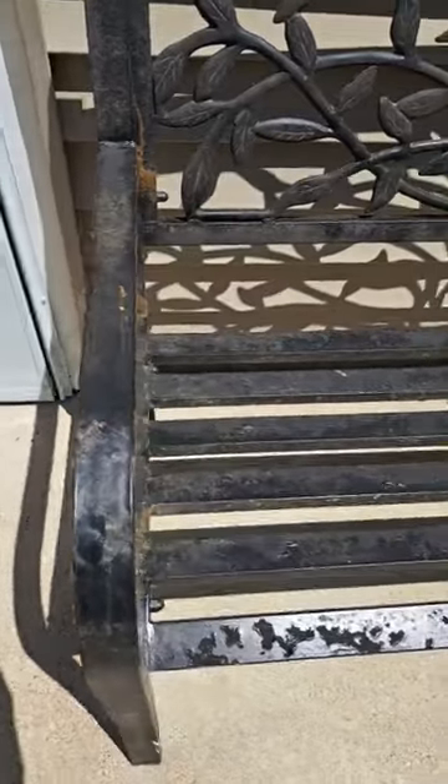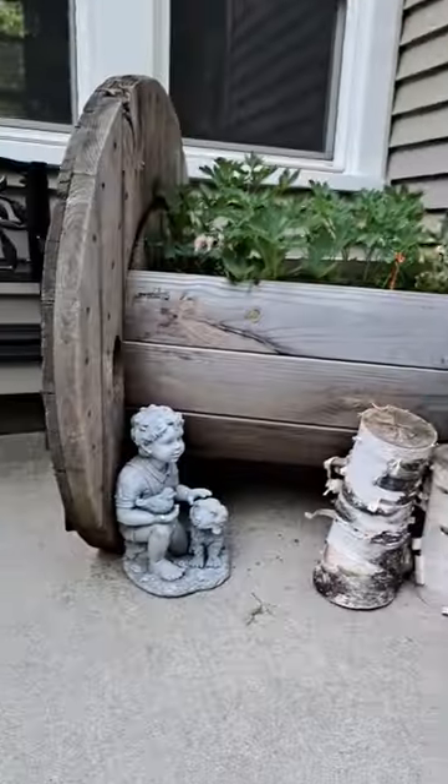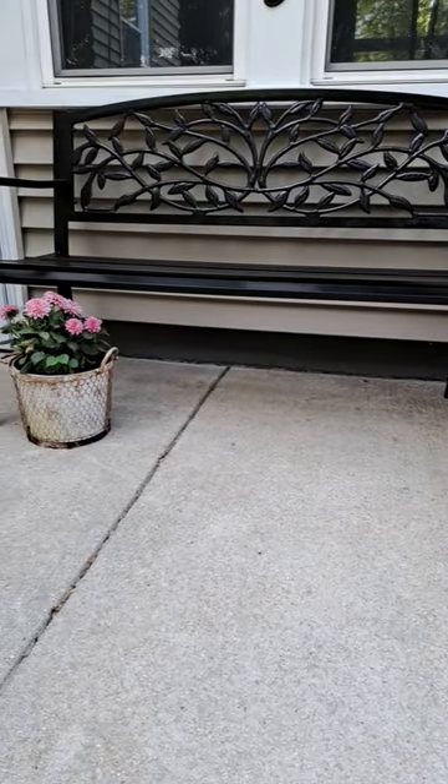Here's a quick reminder of what it looked like before. Overall, she was just really dirty. After a quick paint job, she looks brand new. Would you have painted it a different color?